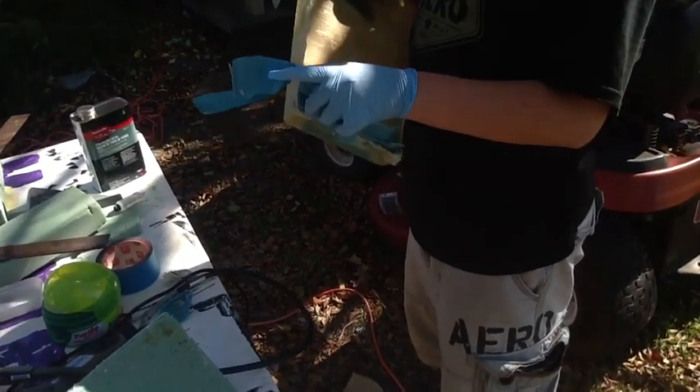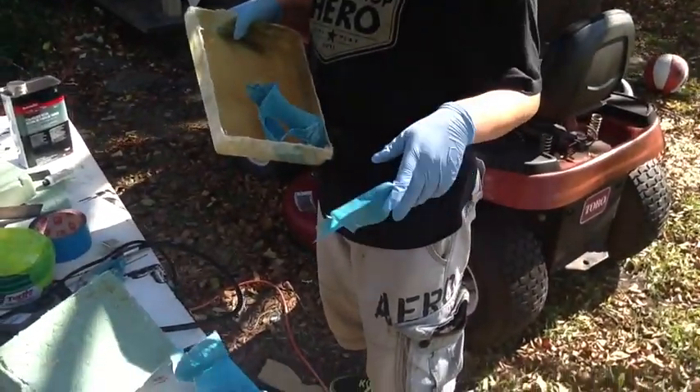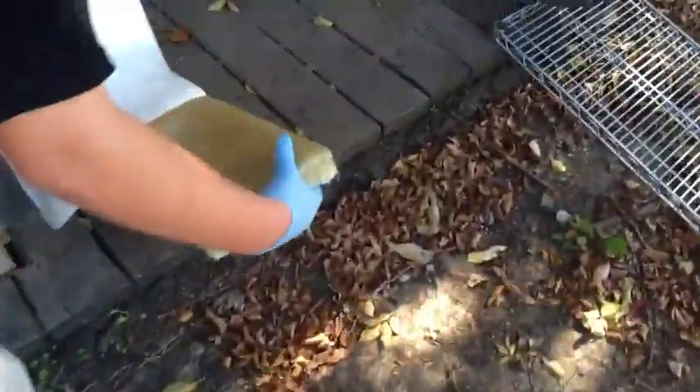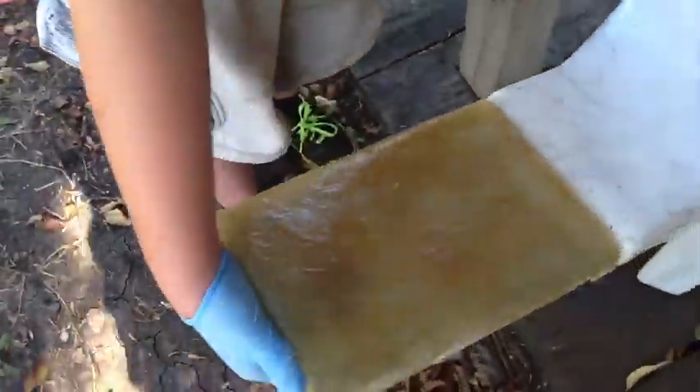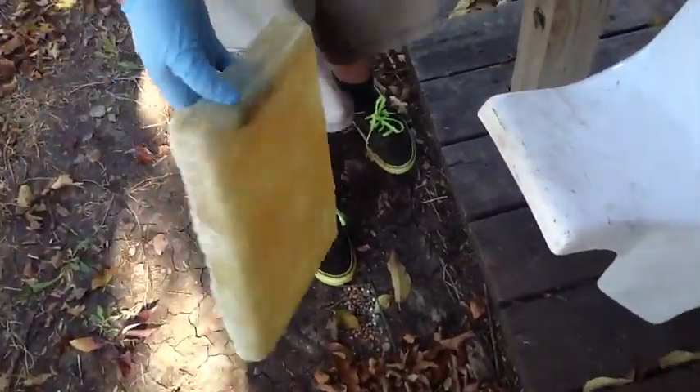If you really wanted to be professional, you could use that as your mold. That's perfect! That's awesome! Now we got to cut that out for the front.